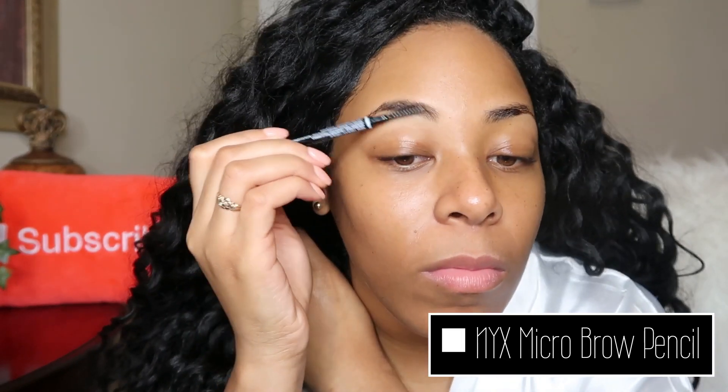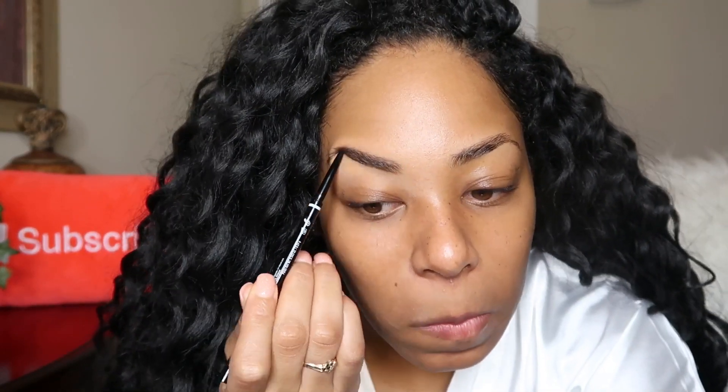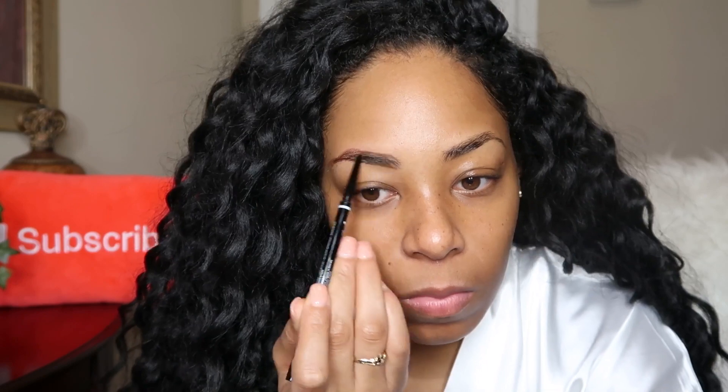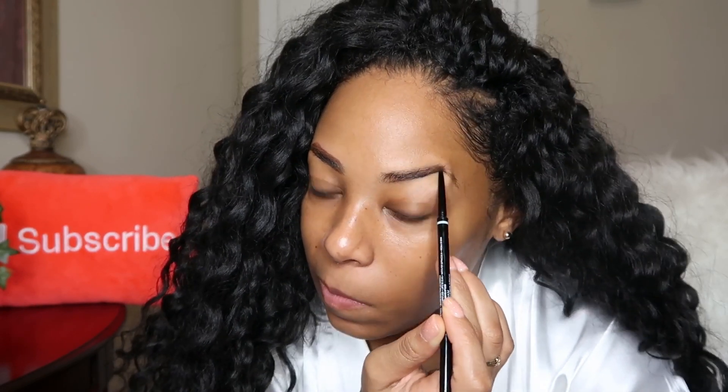First I'm starting with my favorite brow pencil — it's the NYX micro brow pencil in the color chocolate — and I'm just filling in my brows as I would any normal day. There's nothing I really can do to exaggerate my brows; the shape is already there. With the pencil all I'm doing is outlining that shape and filling in the sparse areas.